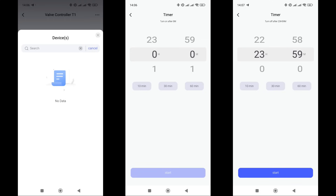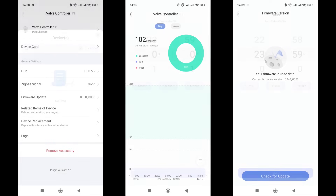In the plugin, you can enable direct association with leak sensors — when triggered, the actuator will immediately shut off the water. A timer allows you to set a time from one minute to a day, after which the actuator will switch to the opposite state from its current one.